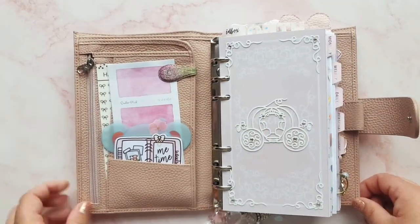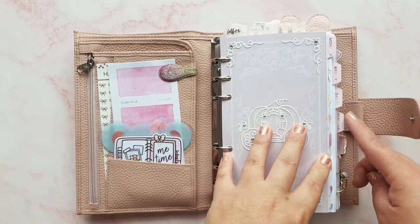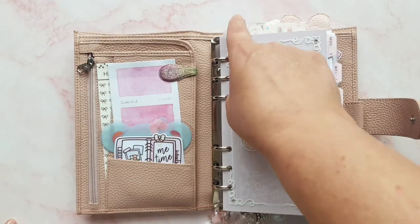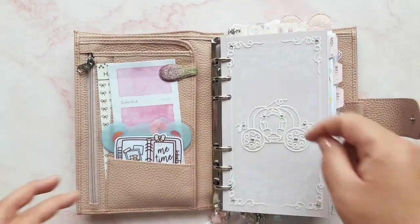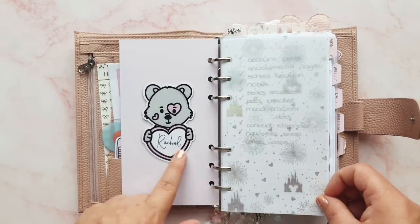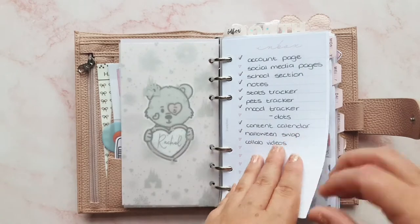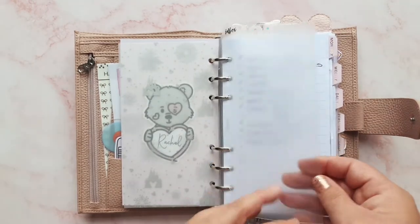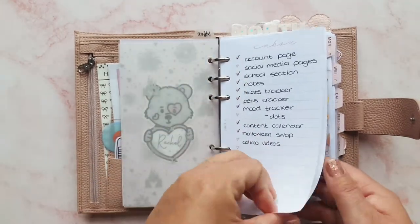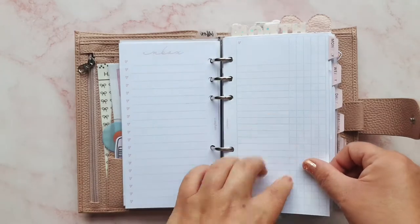My sections haven't changed — my dividers are from Sweet Marie Paper, and the top tab ones as well, although the label on it is from Planner Press. I've got my dashboard from Paper K, then wiggle with my name on from Fab Planner Print, some vellum from Happy Scrappy, and then we're into my first section which is my inbox. I've just got frosted dividers — that's all I wanted in this planner. This is my inbox system and it works okay for me.